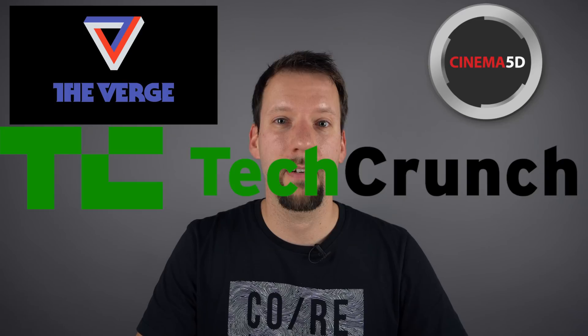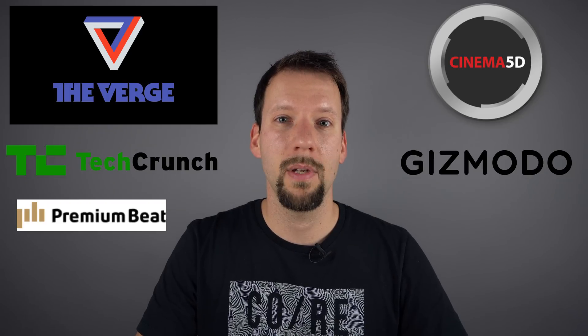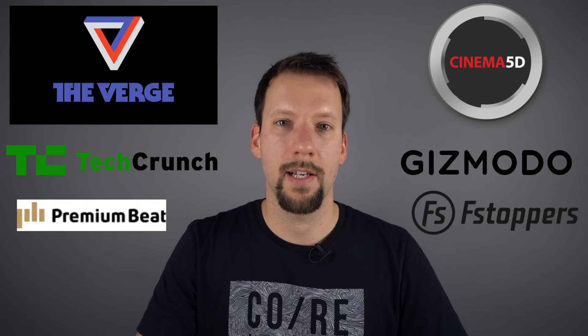As a matter of fact, our blog, quadcopterguide.com, got started with drone rumors back in the day, and we've even been featured on The Verge, Cinema 5D, TechCrunch, Gizmodo, and Premium Beat, just to name a few.